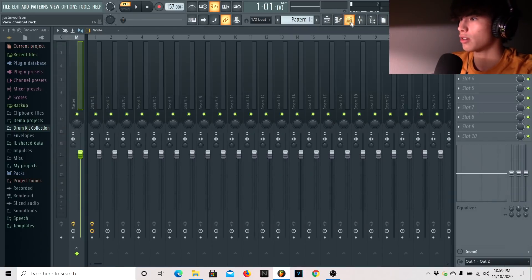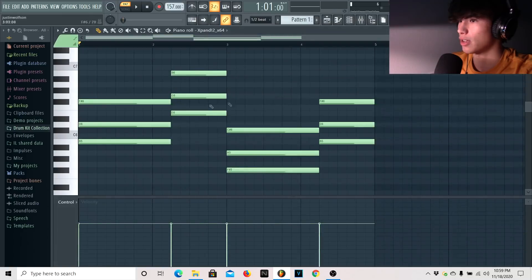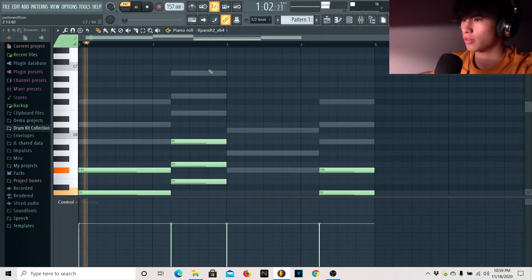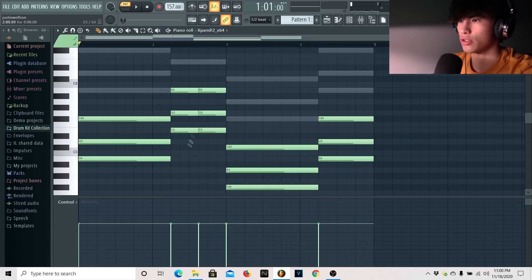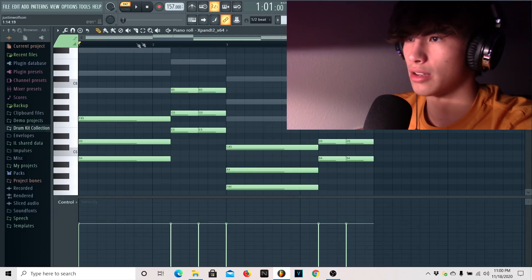Now let's move on to the second melody. I want to go here and just do a copy and paste of this into an xBand preset. I'm basically going to cut it in half right here.